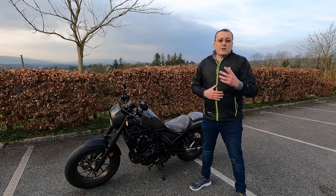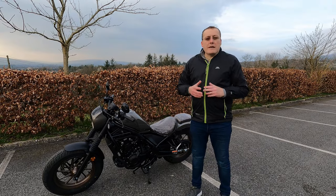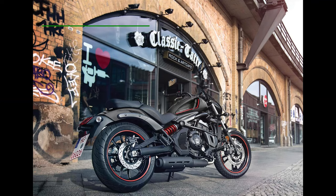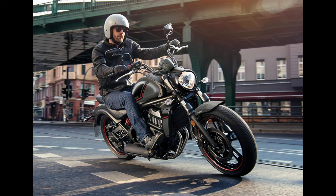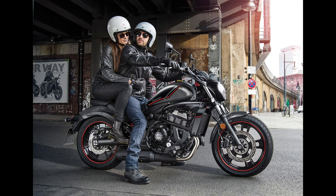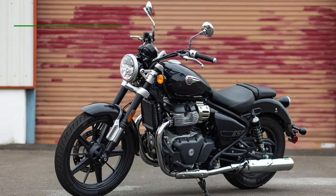Moving on to competitors. First up is the Kawasaki Vulcan S — a 649cc engine developing around 61 horsepower, slightly more than the Honda. It offers good modern urban styling, a decent long-range fuel tank, good comfort, and brakes pretty much on par with the Honda. Instrumentation is easy to read and comfort levels are high. Pricing in Ireland is €10,950 — a bit more expensive than the Honda.